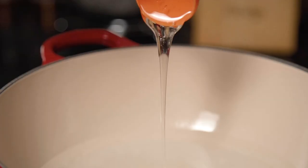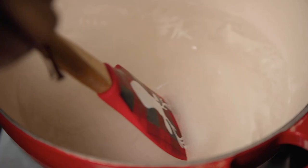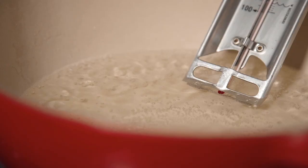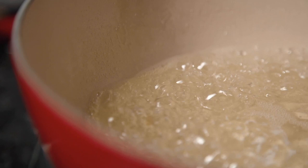While your gelatin is softening, you can prepare your sugar syrup by pouring your sugar, water and liquid glucose into a pan. If you don't have any liquid glucose, you can replace this with corn syrup, but it is an important ingredient to make sure our sugar syrup doesn't crystallize.